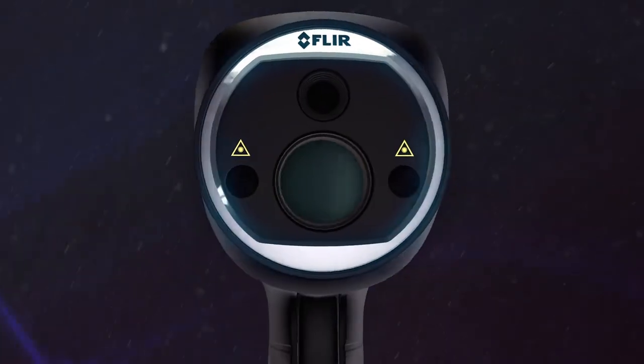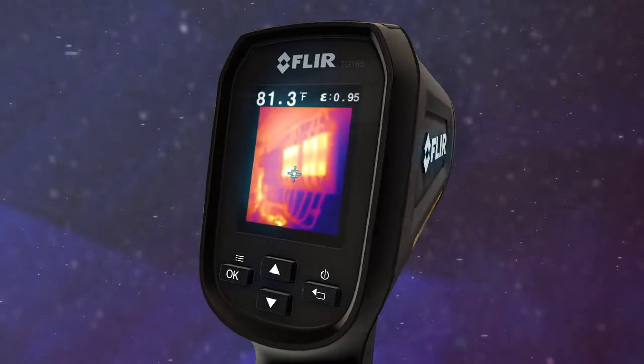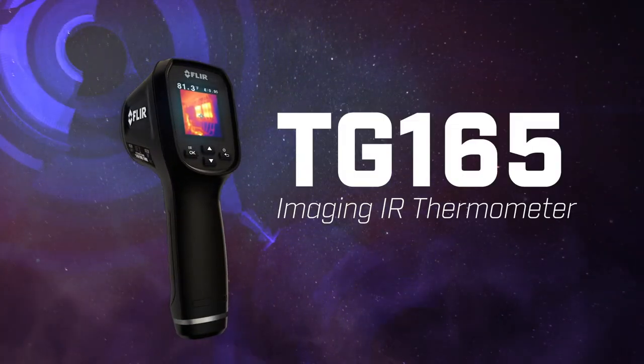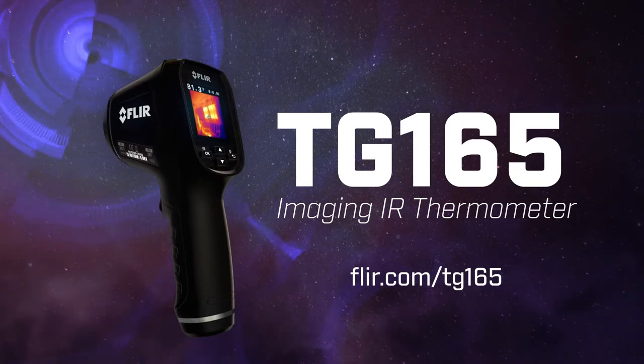The troubleshooting tool you gotta have when you really want to know and show where things are heating up. See more videos and details at FLIR.com/TG165.